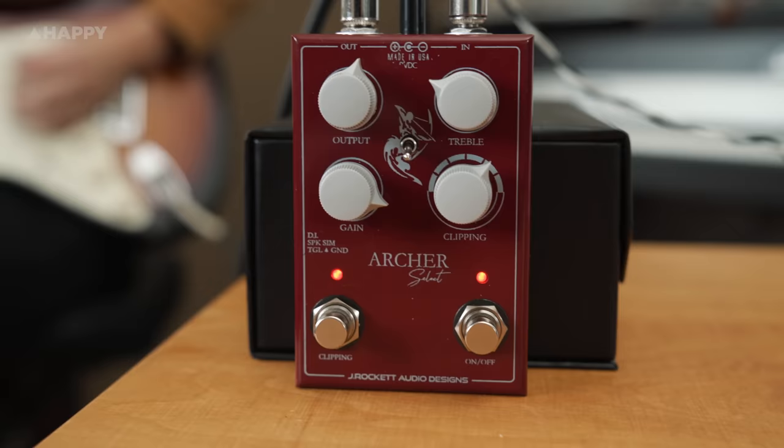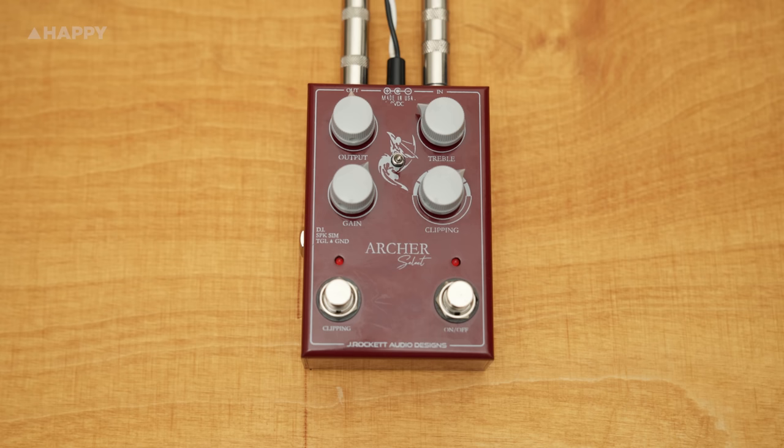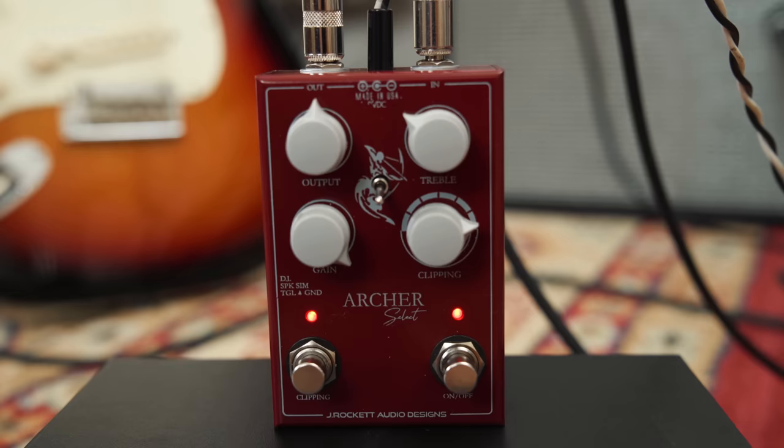And there we have it, the J-Rocket Audio Designs Archer Select — a kind of maxi version of the Klon Centaur, with seven selectable clipping sections to make it stand out against a world of clones, plus a built-in DI output with speaker simulation.